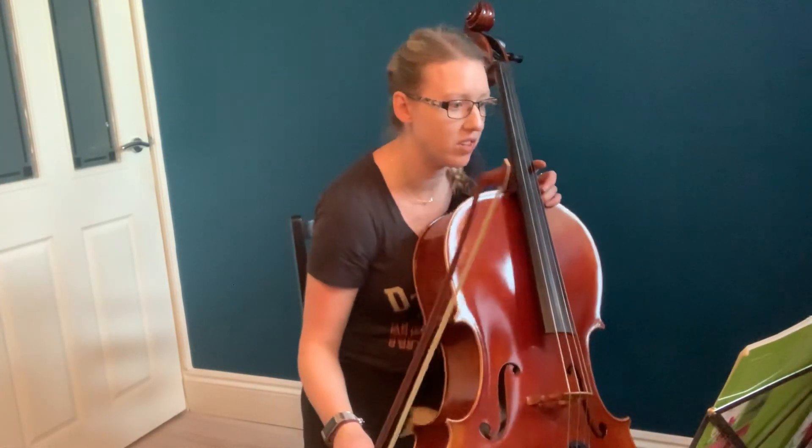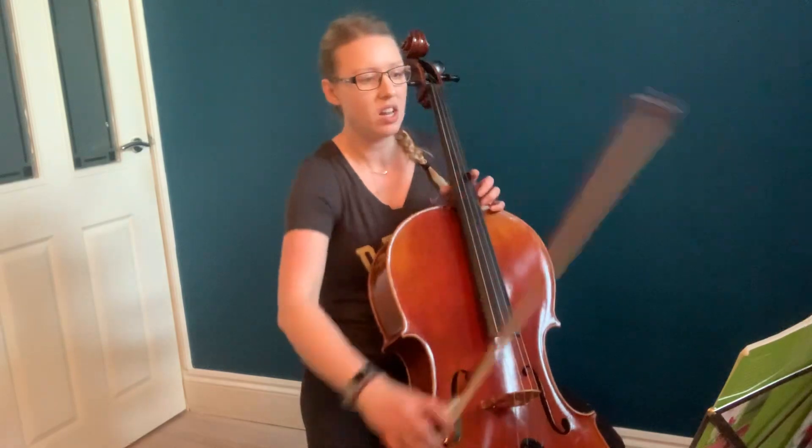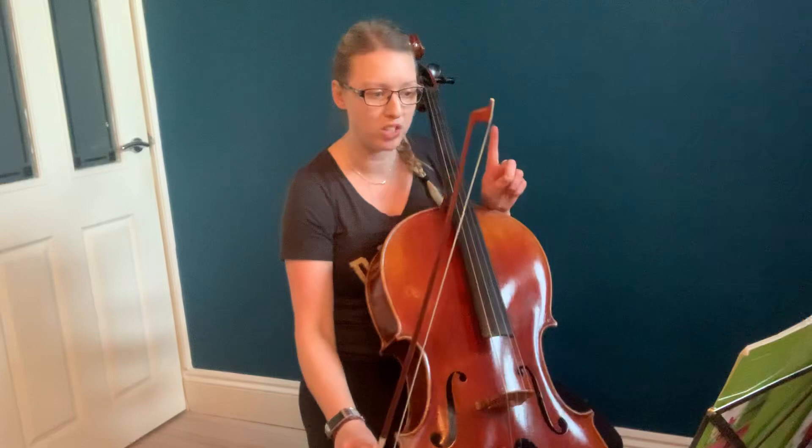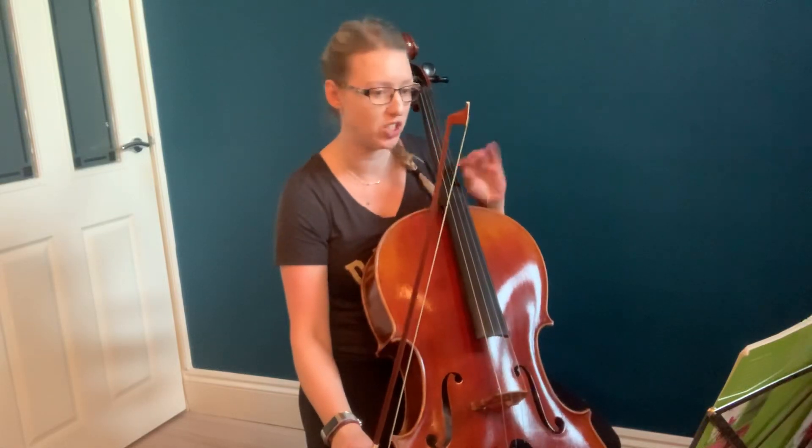From bars 5, 6, 7 — it's in 7 really. Then it goes back to this. So watch your bowing all the time, because bowing is really tricky in this one. It changes all the time.